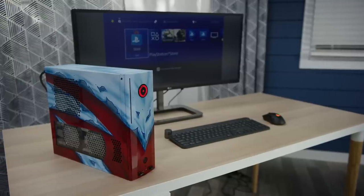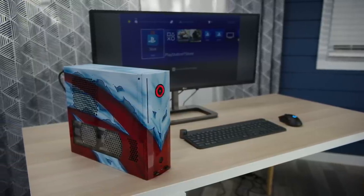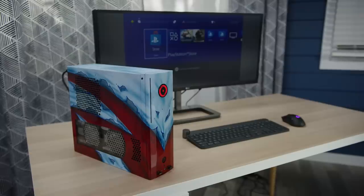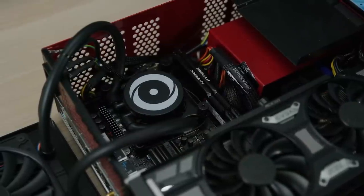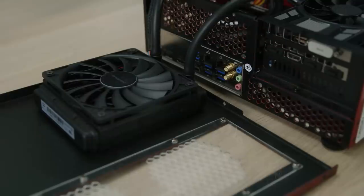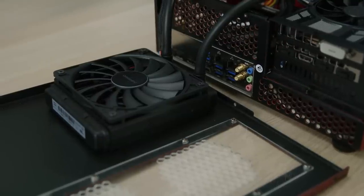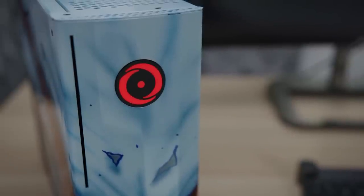Before we dive into the DIY action, let's meet the gaming PC that Intel provided for this project. Origin PC's Kronos, complete with custom paint job, rocks the up-to-4.7 GHz Intel Core i7-8700K. All six cores are tamed by Origin's own Frostbite 120 liquid cooler, which allows it to really stretch its legs despite the system's small size.